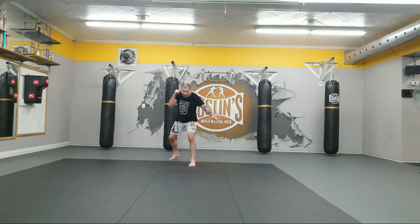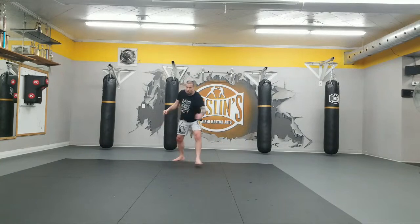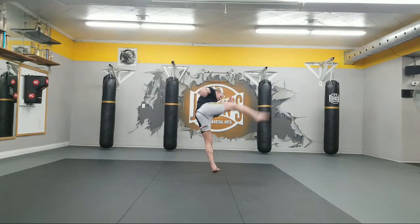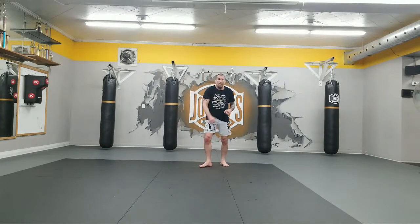Let's do five more. 1 — move, step, throw. Make this very technical. Move and hug, back leg, throw, kick. Two more — sideways, backwards, throw. Sideways, backwards, throw. And let's go punch, punch, sprawl.